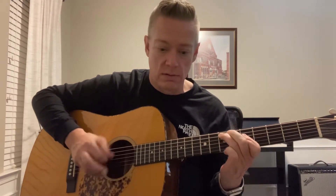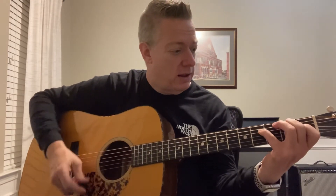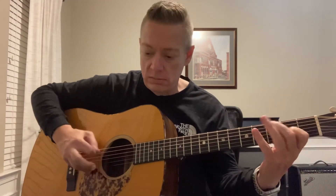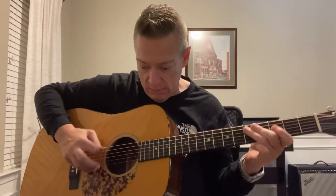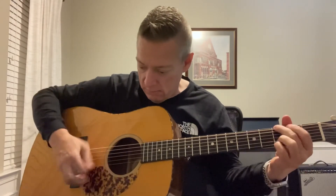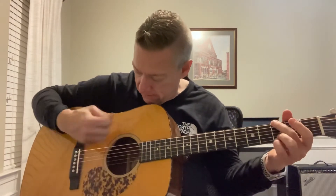I'm going to strum a couple chords so you can hear what they sound like — this is my Blue Ridge John Jorgensen model. Initially, I think they sound great. They feel really good, really smooth — kind of a slinky feeling. They feel excellent. They're very lively sounding. I think they're great.